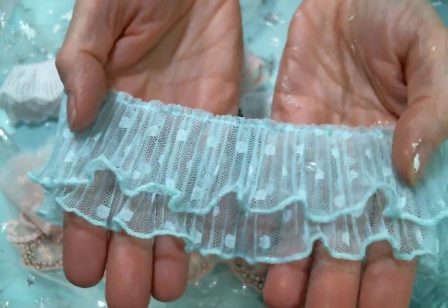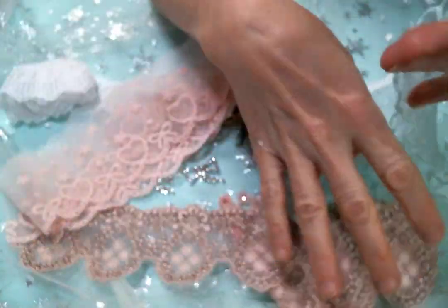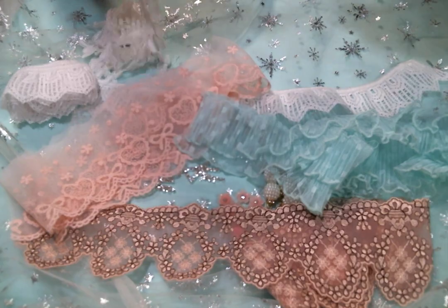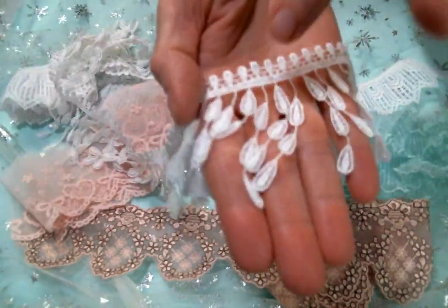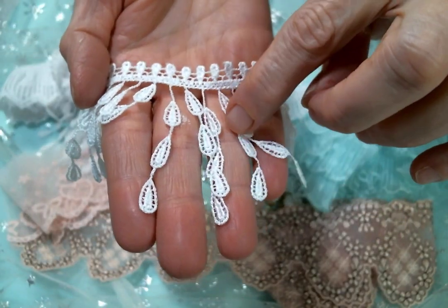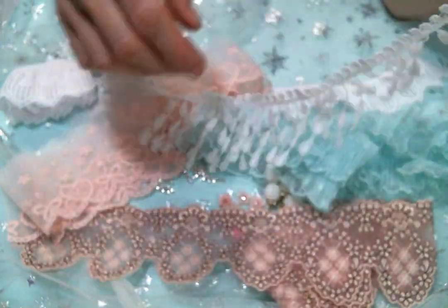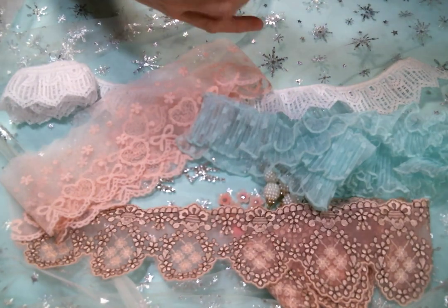And then I got some more of the double tulle polka dot in the minty color — beautiful! And then I got this beautiful dangle — I love this dangle. You can just decorate all these bits up with little pearls or little rhinestones and it's just beautiful dangling off of everything. She has the best dangles, a really great selection of dangle trims, Kim.